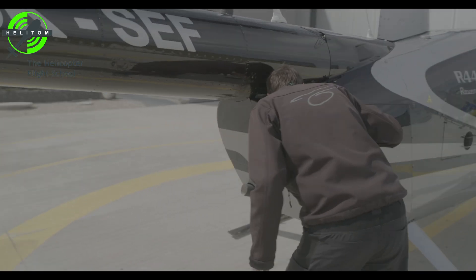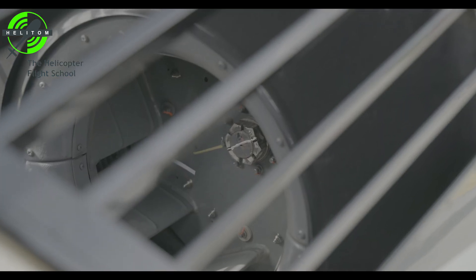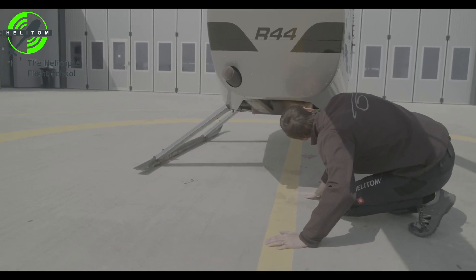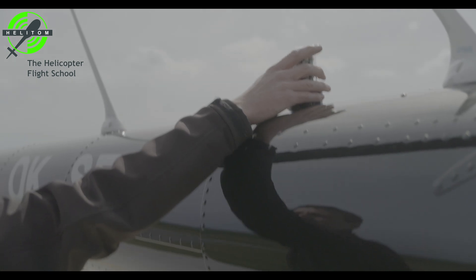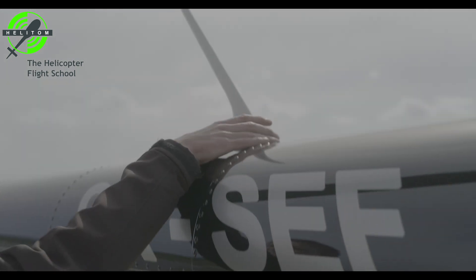Cooling fan nut — pin in line with marks. Cooling fan — no cracks. Tail pipe hanger — no cracks. Tail surfaces — no cracks. Fasteners — secured.